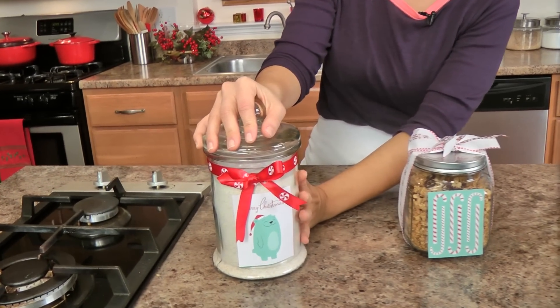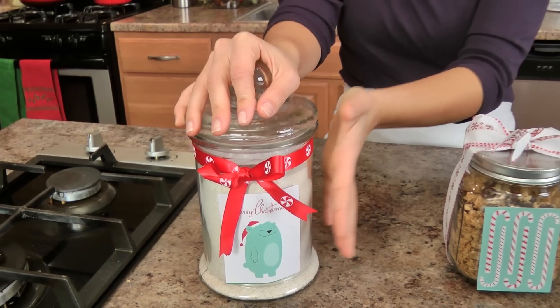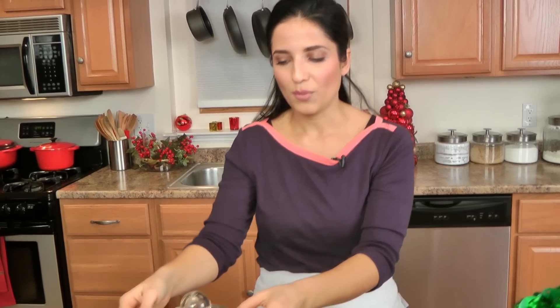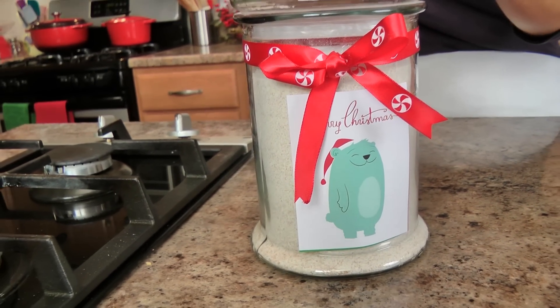So what I've got here are three of my favorites, starting off with this mix for my whole wheat bread. What I've done is put all the dry ingredients for my whole wheat bread — my whole wheat flour, a packet of yeast that I wrapped in plastic wrap so it's separate, some dried milk powder, some salt. All you have to do is add water and a little bit of honey, and they're pretty much completely done. Then you take a piece of craft paper and you can just print out the recipe and tape it to the back.